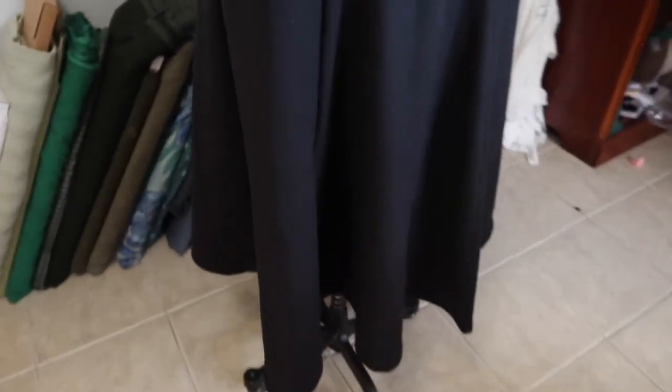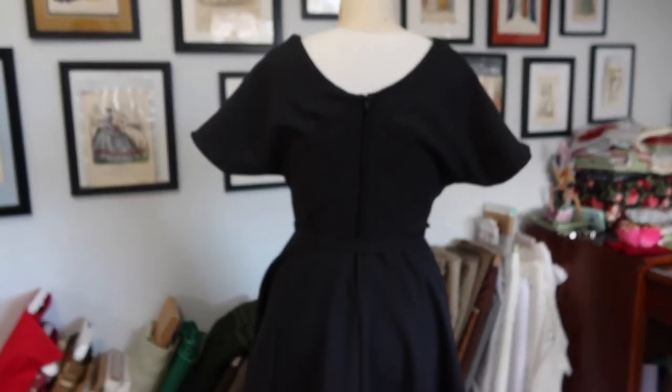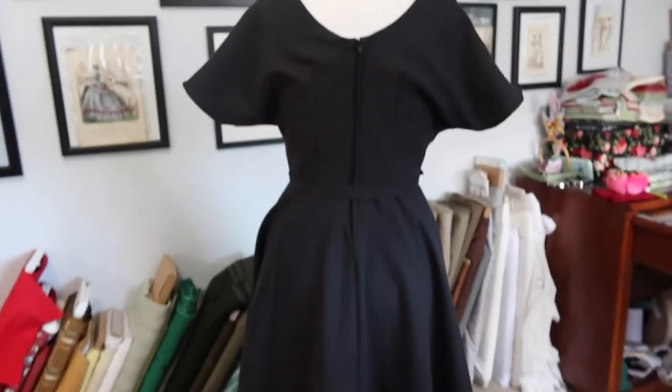The dress has a machine-sewn hem just like the sleeve hems, and from the back it has a zipper. Another garment checked off the list.